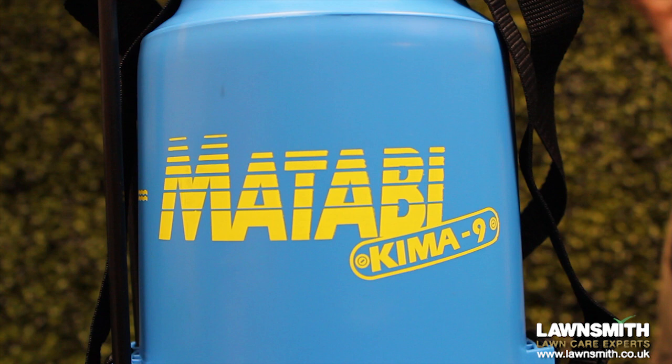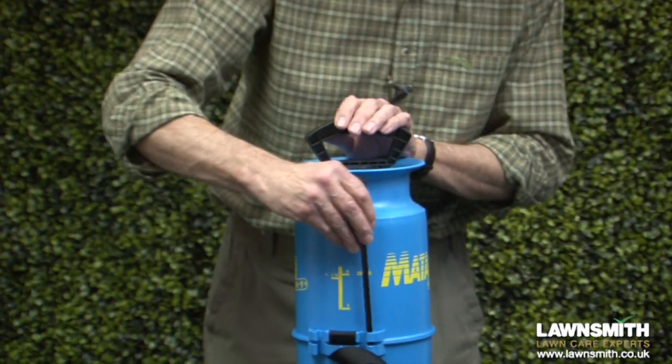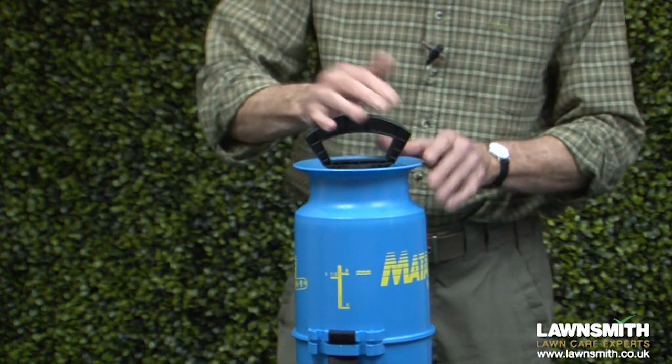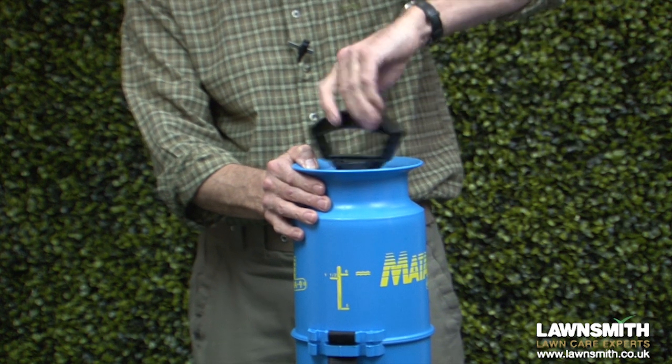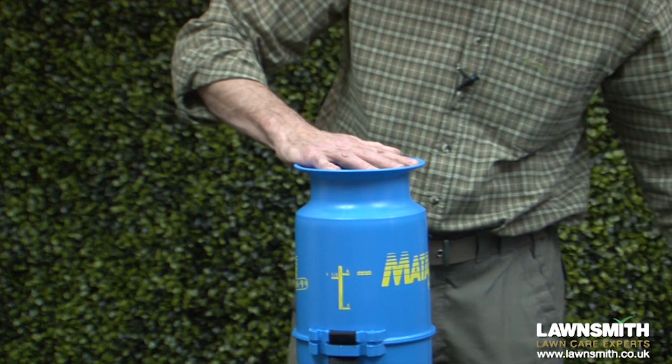To start off I'm going to take off the lance, pop that down here, and then there's also an extension for the lance clipped in there. This handle you can use for carrying but also it releases the piston — we just unscrew that and that opens us up for the cylinder here.